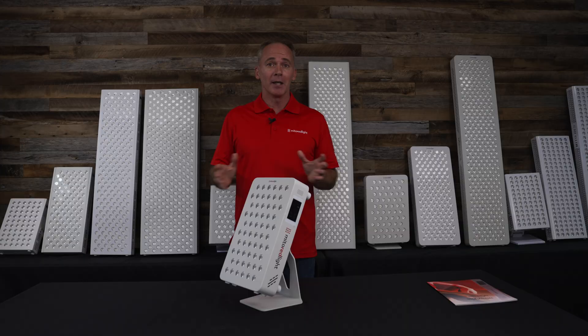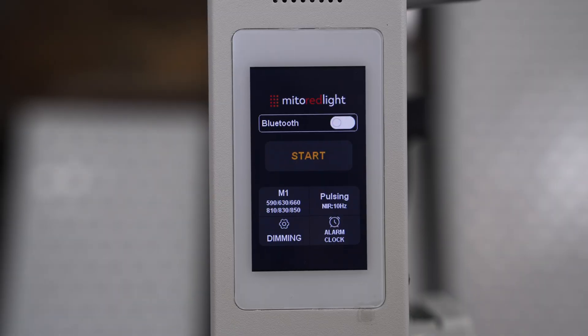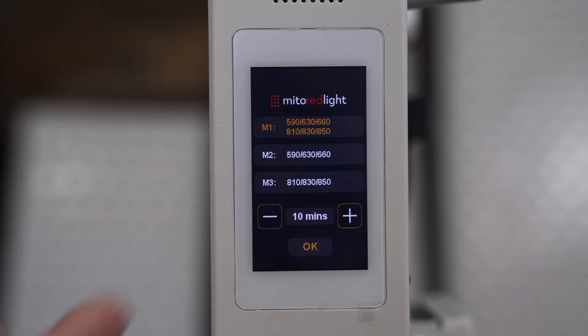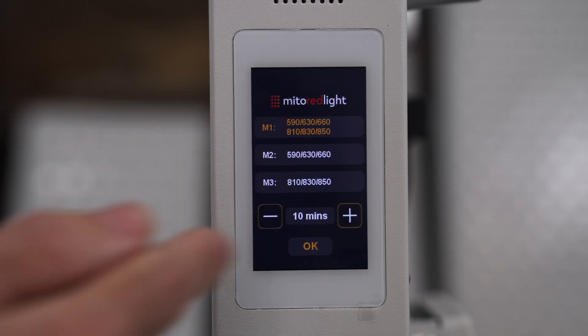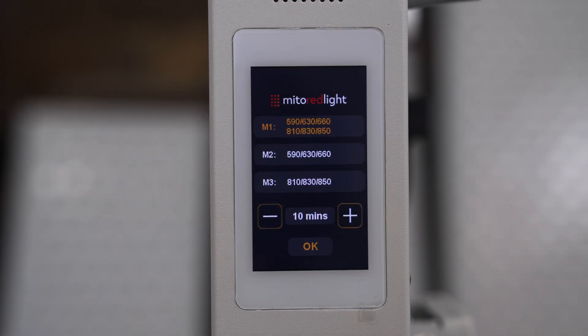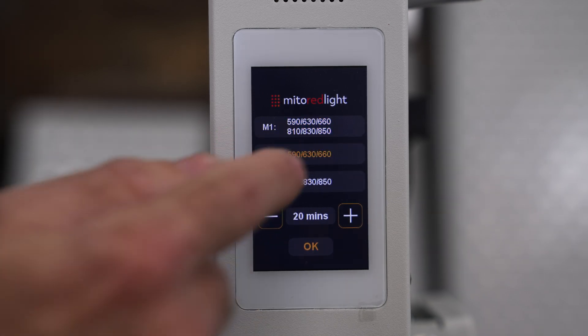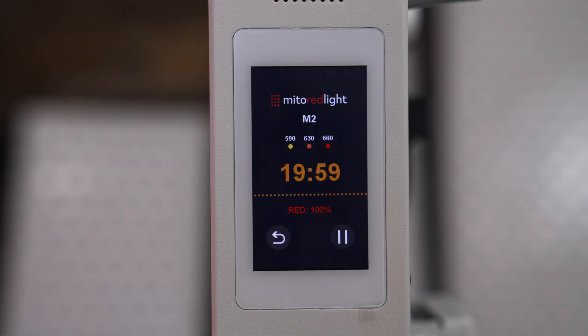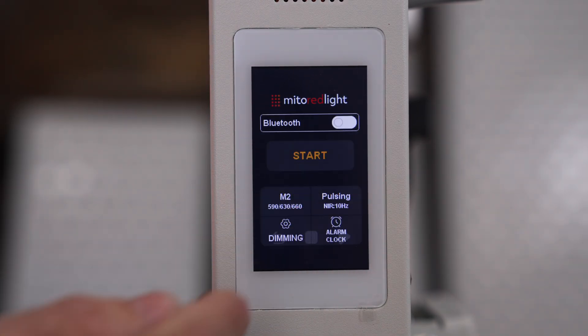Initial feedback has been amazing. Among the other new features, we have this beautiful touch screen that makes the product very easy to use — you can change the mode by hitting that button. Mode one is red and infrared. A key defining feature of the Pro X is a true dual chip, meaning you can make the entire panel red or the entire panel near-infrared, which is a very unique feature. There are two chips under every lens on separate circuits, giving you that flexibility.